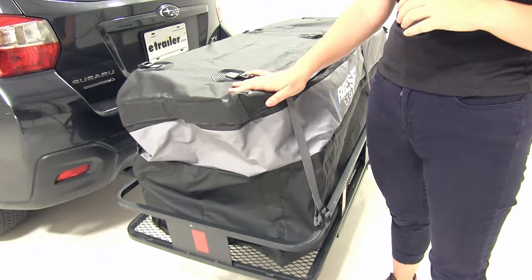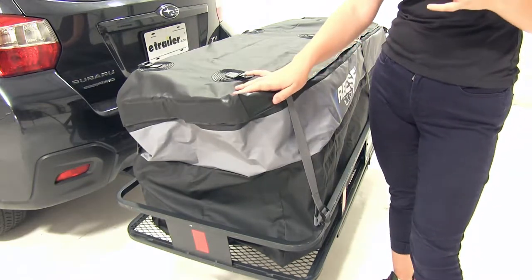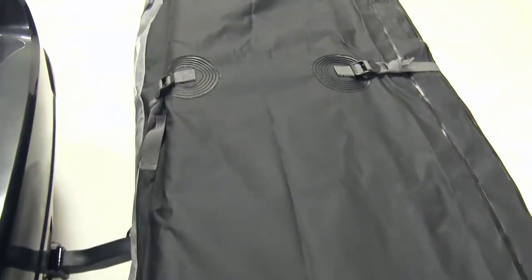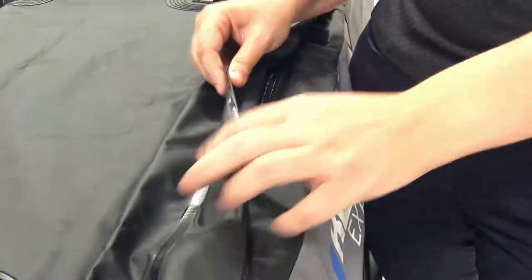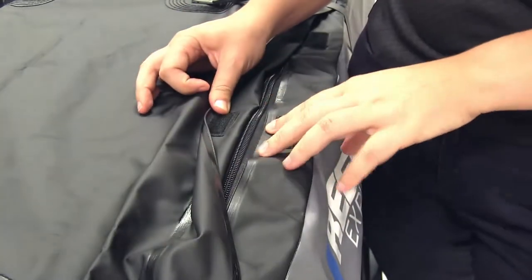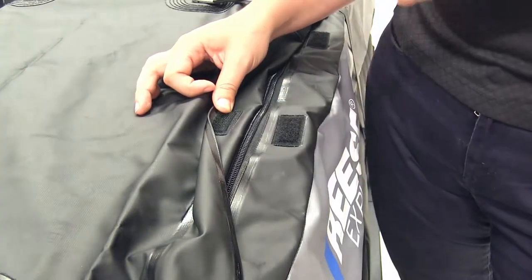The cargo bag is made out of a heavy duty vinyl construction so it's going to protect your cargo from sun, rain, dirt and road debris, and the bag is going to resist punctures or tears. The hook and loop closures are going to hold our bag closed and the welded seams of our zippers are going to prevent moisture from getting into our bag.